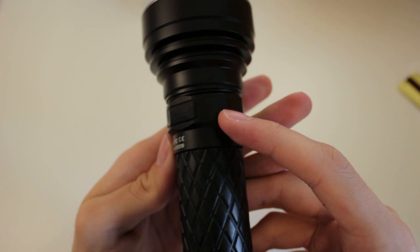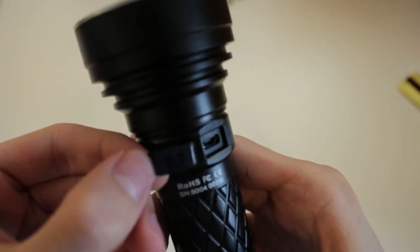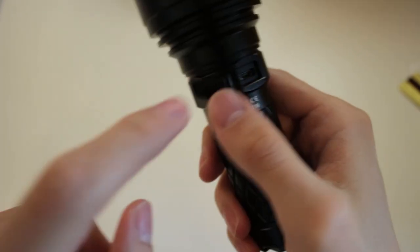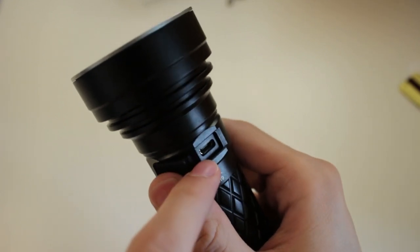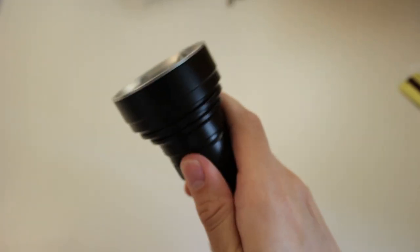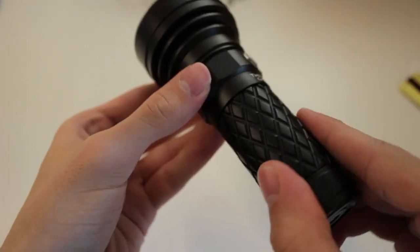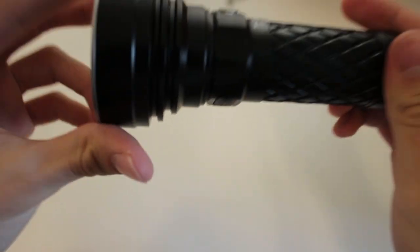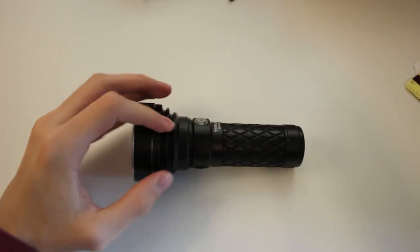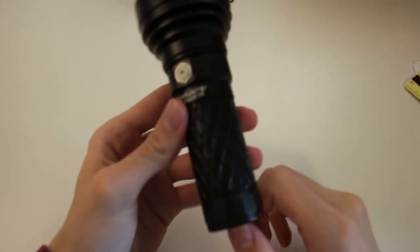On the rear of the head is where the micro USB port is. It has a small rubber flap that seals pretty well, but it's not the most durable. The port itself isn't the most precisely machined — there's a fair bit of open space around the actual USB connector — but it doesn't have to be that precise since it has the rubber cover. There's also an anti-roll design in this area, which is completely useless because the head is totally round, so this light rolls quite easily.